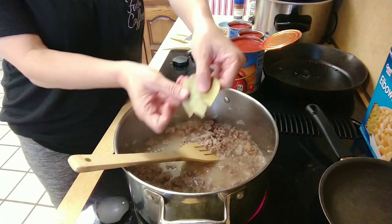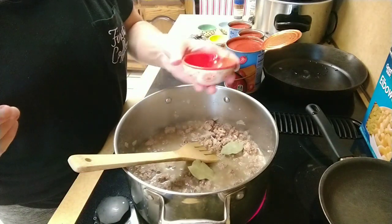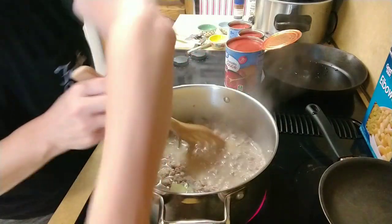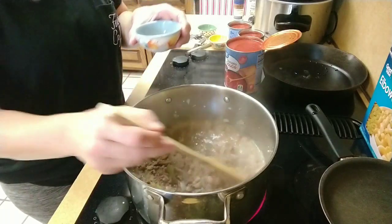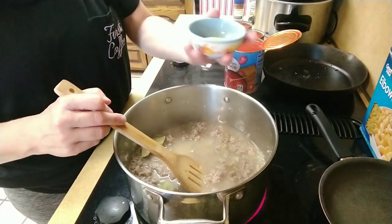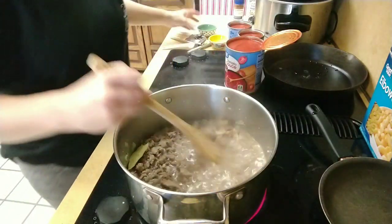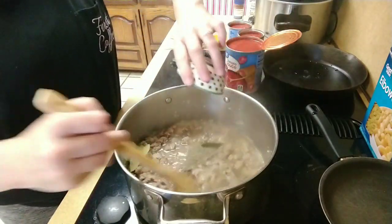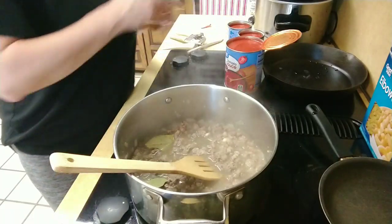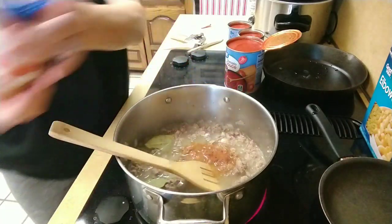Three bay leaves — one, two, three. It calls for a tablespoon of salt, so put that in there. It's a lot of salt, kind of freaks me out, but we're going with the recipe. It calls for adobo seasoning — I got Badia complete seasoning, I think it's the same thing. That was two teaspoons. Half a teaspoon of black pepper. It called for Italian seasoning but I don't have any. It does not call for paprika, but I'm putting some in there because I put it in everything and I like the sweetness it gives — just a sprinkle, we don't want to get crazy with it.